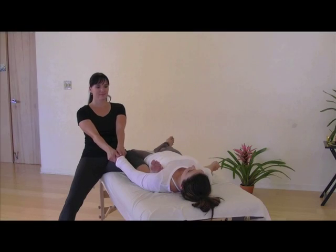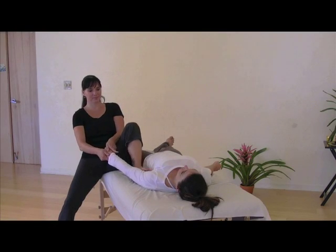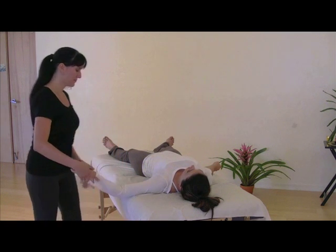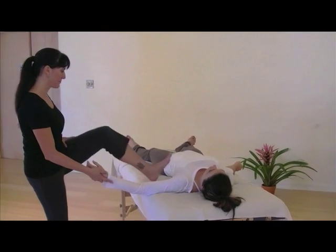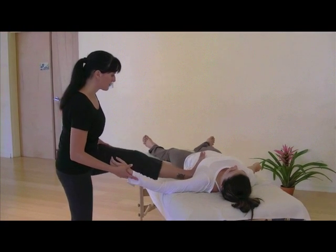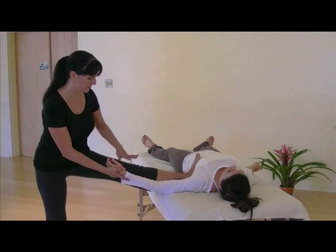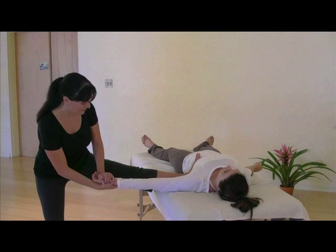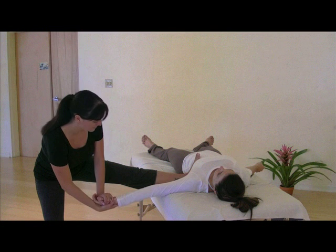Hold here for anywhere from 30 to 60 seconds. Then walking yourself and your client's arm to the side body, prepare for arm traction two, placing the foot into the rib cage. On your client's exhalation, support the hand and wrist. Traction distally and toward the floor.